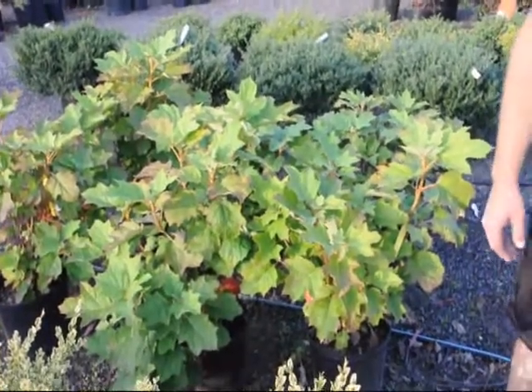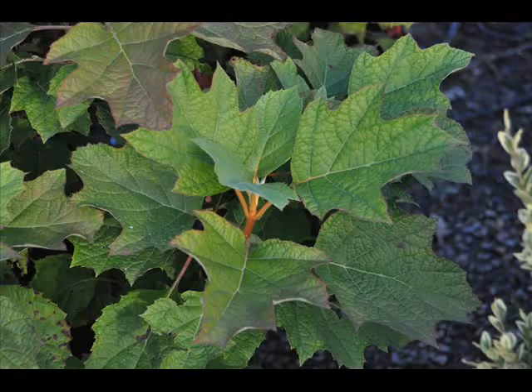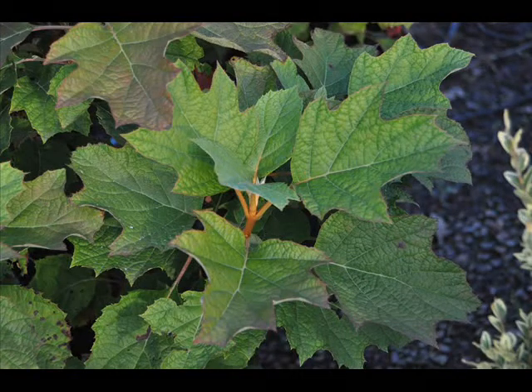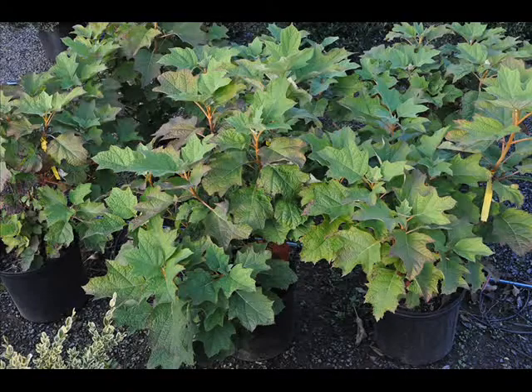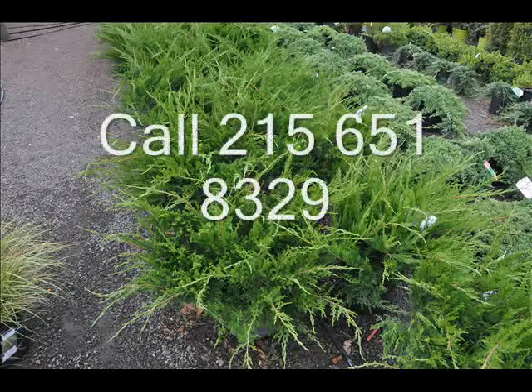Call us at 215-651-8329. Thank you. If you need oak leaf hydrangeas, we can deliver and plant oak leaf hydrangeas for you up and down the East Coast. We also have the ability to deliver and plant other types of trees, including pine trees and spruce trees.